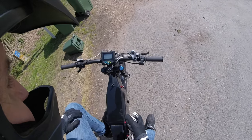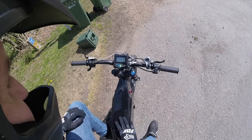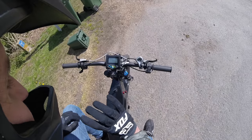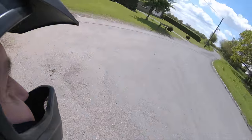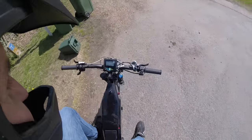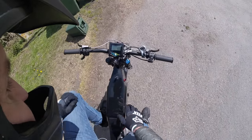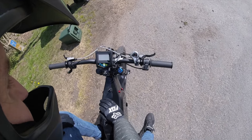The motor picks up very, very smoothly — the Sabvoton is a little rougher by comparison. You can even fine-tune this further. I haven't touched those advanced settings yet about how to tune the motor — Dr. Bass from Endless Sphere Forum has done a very good video on that, so I will be looking at that shortly to try and tune the motor a little bit. But right now it isn't too bad — it's very, very smooth and seems quite efficient.